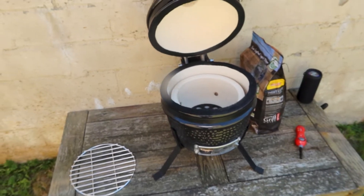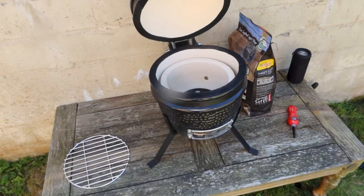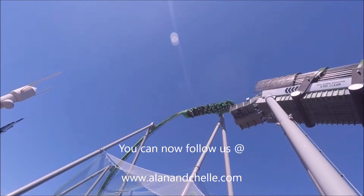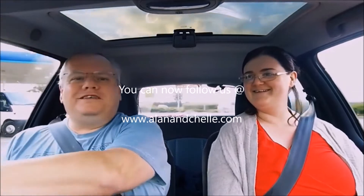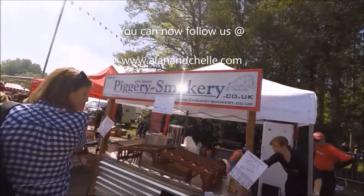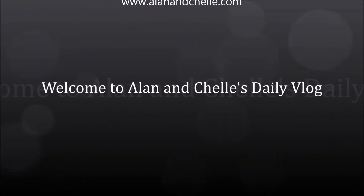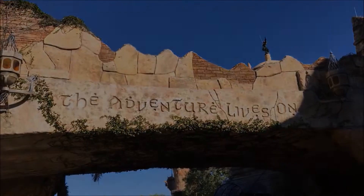Broke out the barbecue that we bought, new barbecue, unboxing video to follow. This is the barbecue we bought, so at least we can get it out of the box.